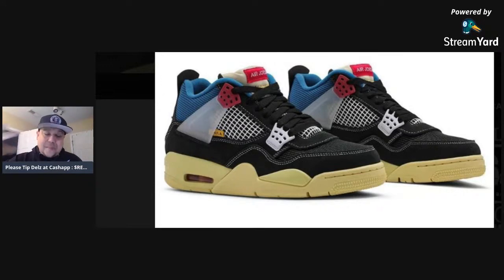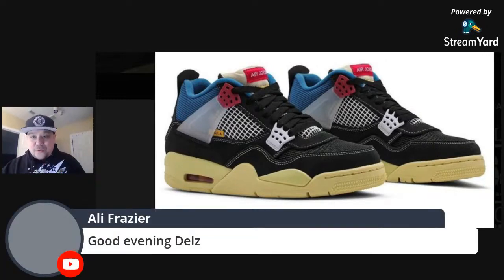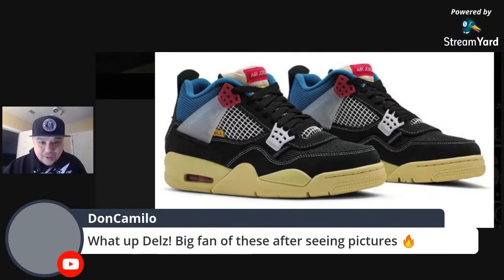They just kept it as that solid piece, and behind it you have your branding behind that white netting. On the tongue you have the Air Jordan tag that you usually see on the back — it's on the front of it. They did a switcheroo on the tongue, which is interesting. This is an artistic take on the Jordan 4 — that's how you have to look at it.